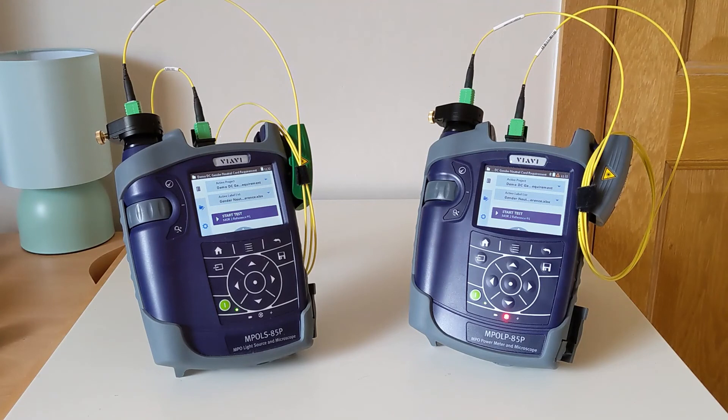That concludes the setup and referencing of the Tier 1 MPO-LX loss testing kit. Both units are now ready to go and you can begin testing in your project.